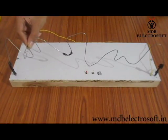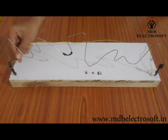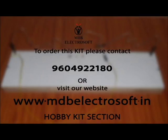After some trials, we will be able to take the wire through, which will indirectly increase our concentration. To order the kit of this concentration raising game, you can contact us on 9604922180. For more information and more interesting kits, you can visit the hobby kits section of our website at www.mdbelectrosoft.in.